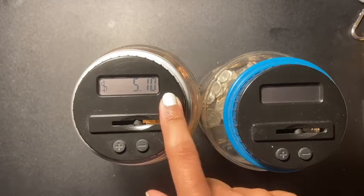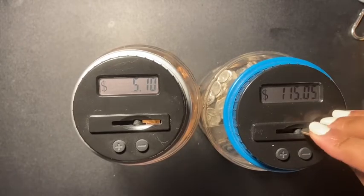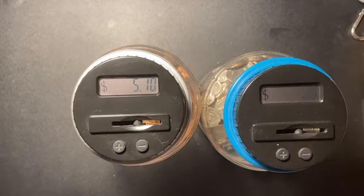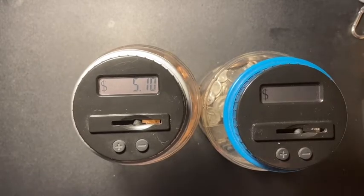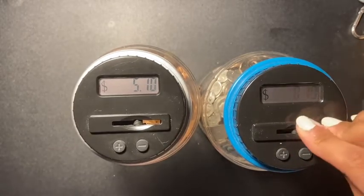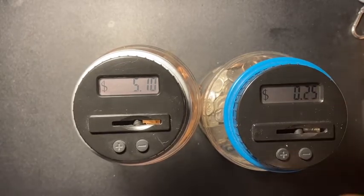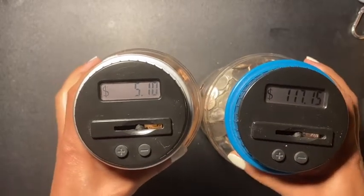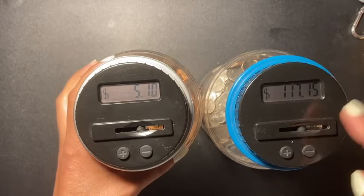That's it for the pennies — I have $5.10 in here. Now let's see the silver coins. I've been trying to save up all my change so I could be able to do these videos. Okay, let's see — a hundred and seventeen dollars and fifteen cents in the silver coin jar.